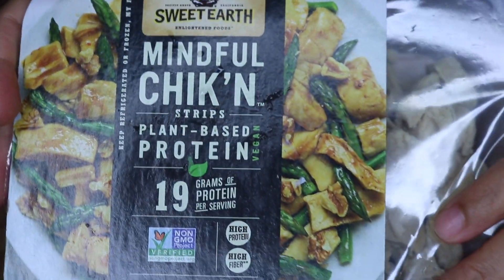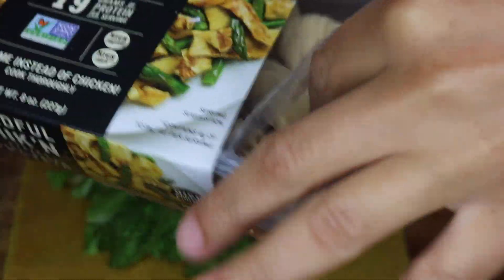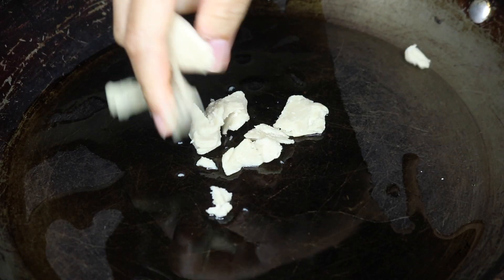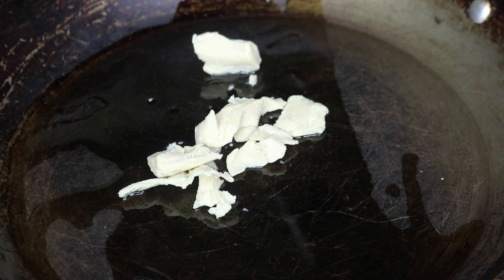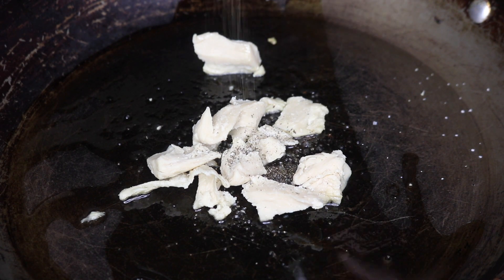I found these plant-based chicken pieces at Whole Foods by Sweet Earth — it is the closest thing to chicken I've seen so far and actually tastes exactly like it, so I recommend you try this. I add a little bit of grapeseed oil to a pan, some sea salt and black pepper, and once it's brown it's finished.